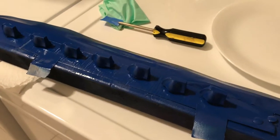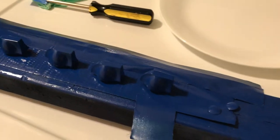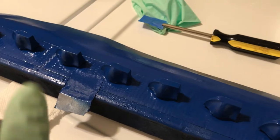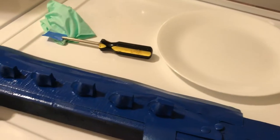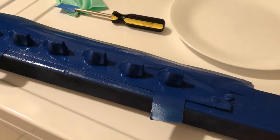Always do a dust check before each coat. After the light coat and before my first wet coat, I looked real close for any dust. If there is any, just blow it off with your mouth — don't touch it, don't use any objects. Then do the same before the final third coat.